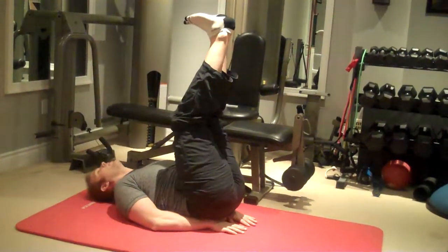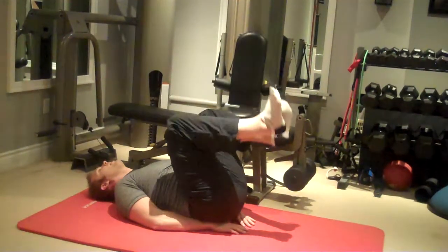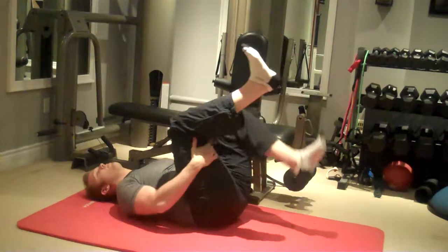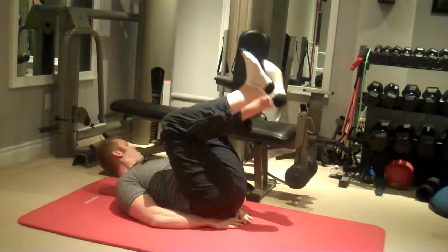We want to keep the low back rounded into the floor, taking the hips up a little bit. Another area people will struggle with is just keeping the legs straight. A lot of people might have trouble with hamstring flexibility and may have their knees bent, like so.